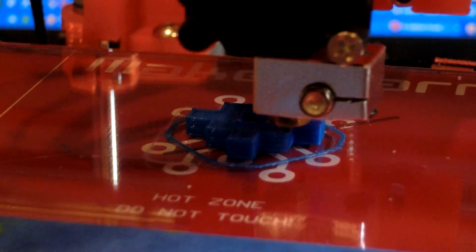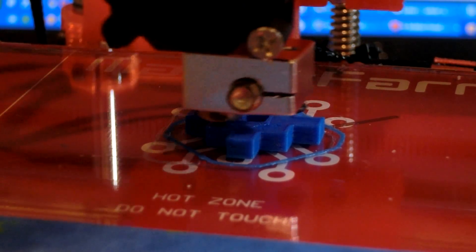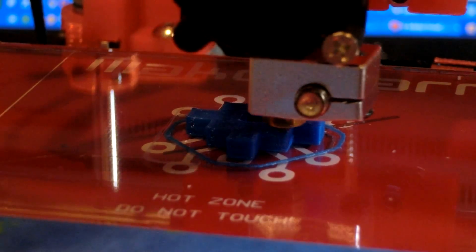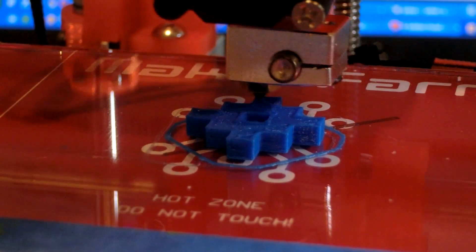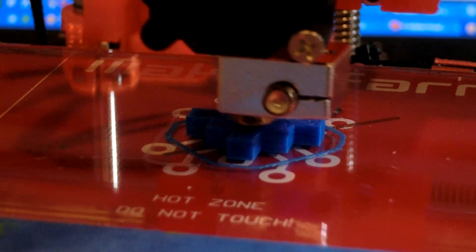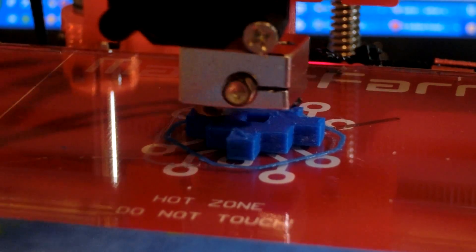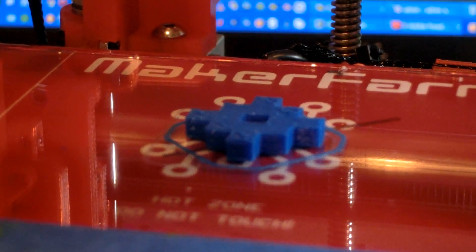Now this last layer, I think, is just crazy. I've never seen a printer move that fast. But it gets even faster. Alright, now this is the last layer — here we go.